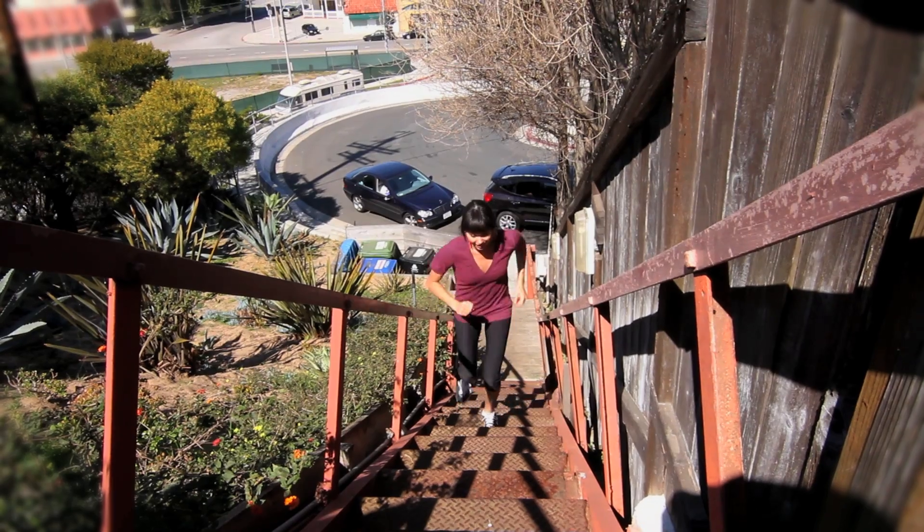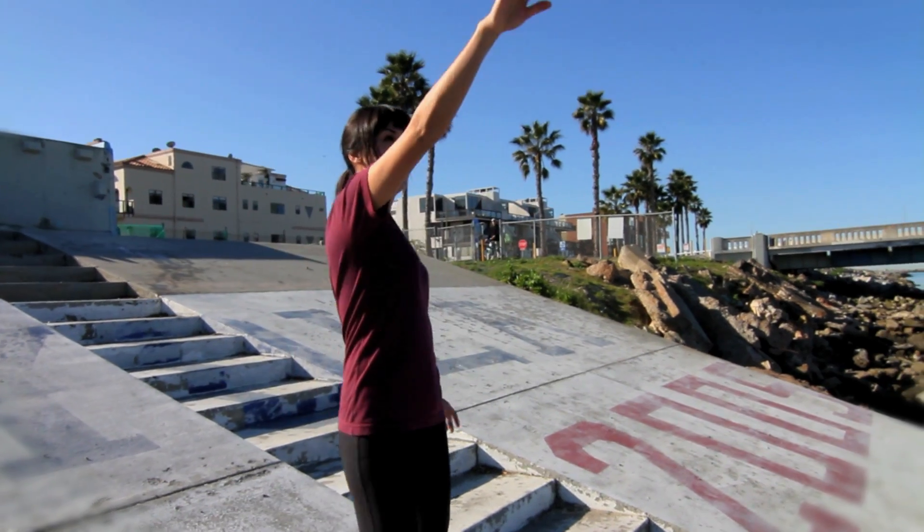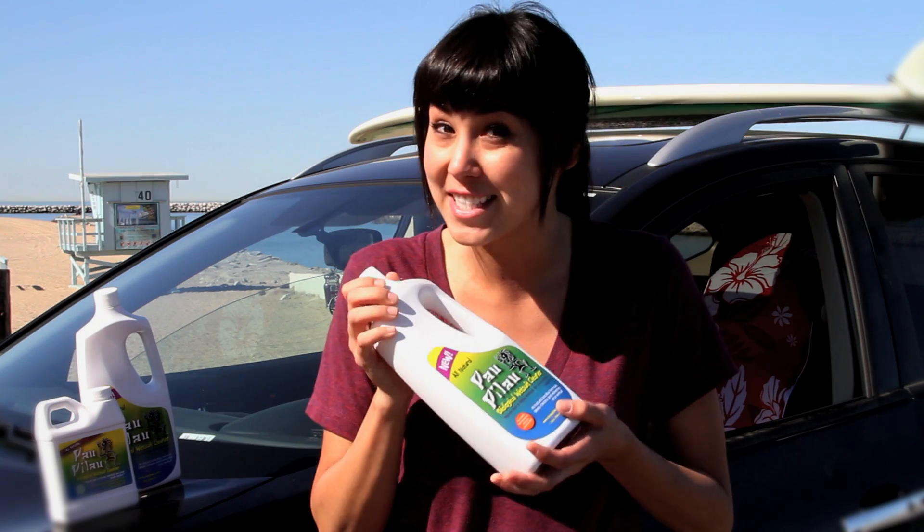Aloha! I'm Tasia. I need a product that can keep up with me and my active lifestyle. That's why I turned to Pau Pilau to clean my seat covers.